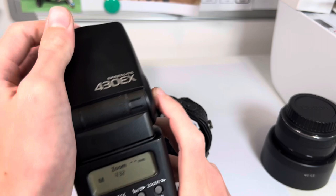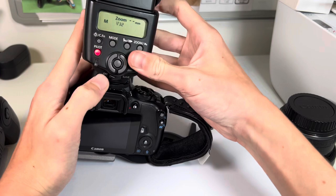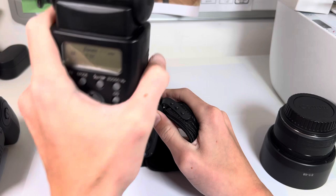It has the same diffuser as well — so that's 14mm again. It's basically the same flash with just a few little differences. Instead of a flick-lock mount like the Mark 2, you've got to screw this one on.